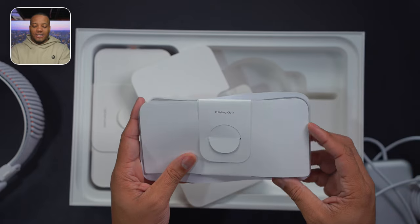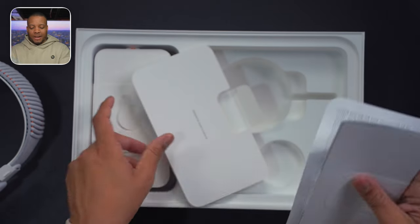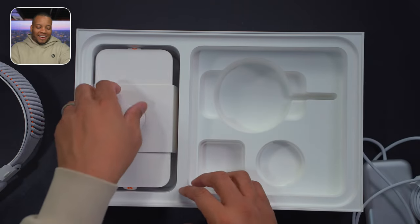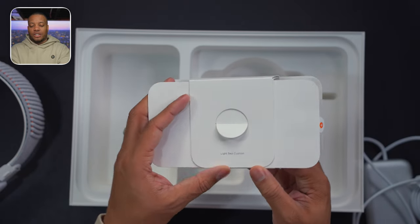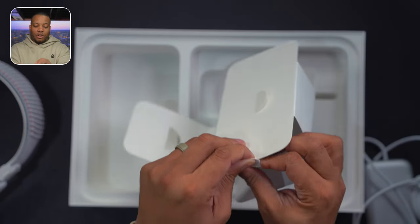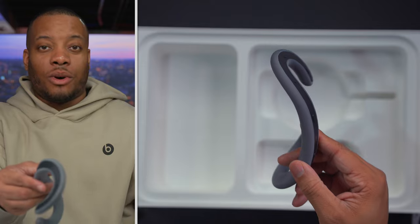Here is the polishing cloth that Apple was gracious enough to include so you can wipe off the glass. It's actually a pretty good polishing cloth if you want to buy it separately. Now let me get to the light seal cushion. There are a couple of different cushions here — this is one of them and the other one is already on the headset. This is going to be the thicker of the two; the thinner one is already pre-installed on the headset.